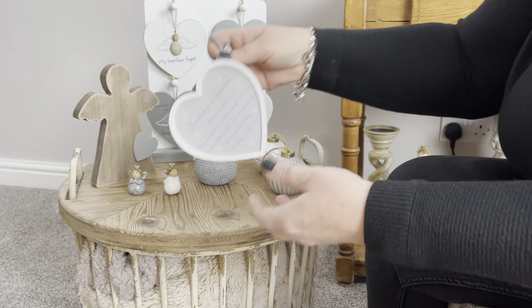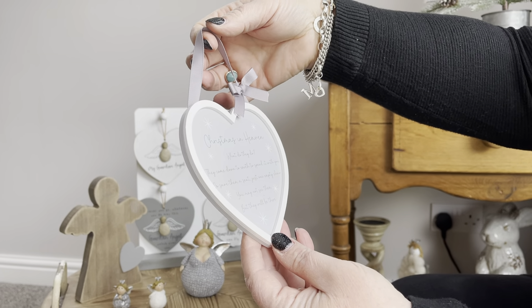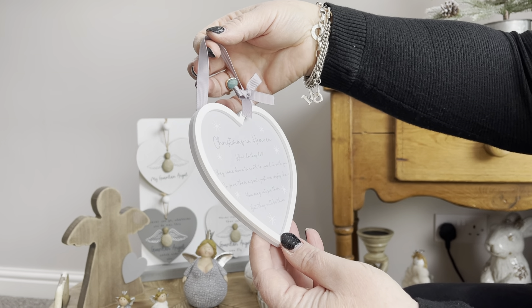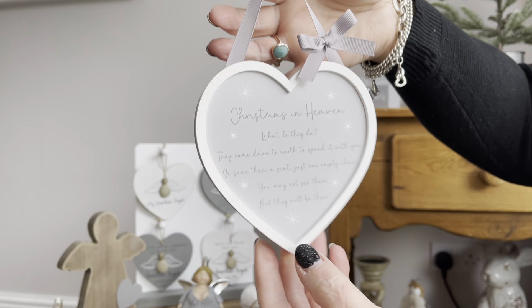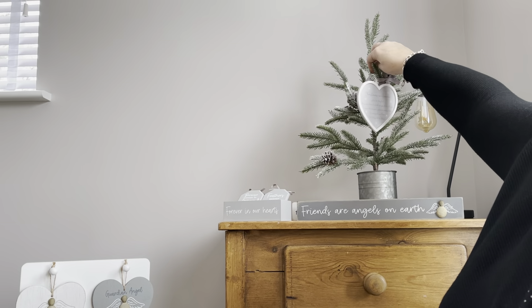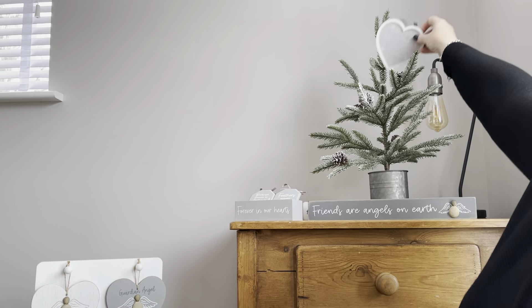And this is just one piece on its own — 'Christmas in Heaven, What Do They Do? They Come Down to Earth to Spend It with You. So Save Them a Seat, Just One Empty Chair — You May Not See Them But They Will Be There.' That's just a really nice piece and just something to remember somebody by.